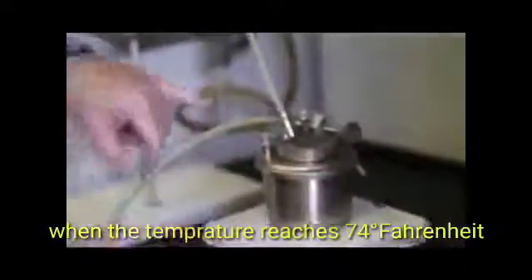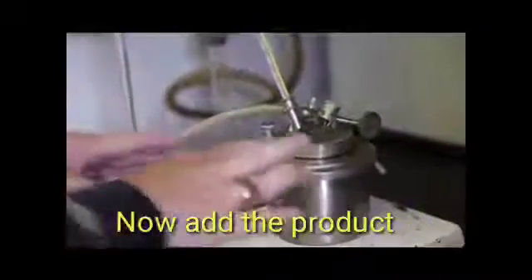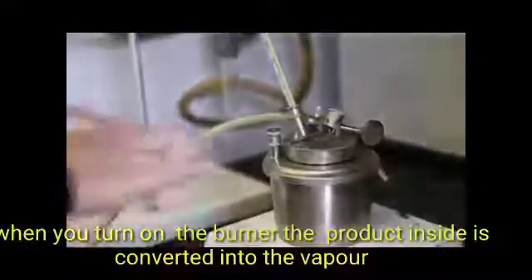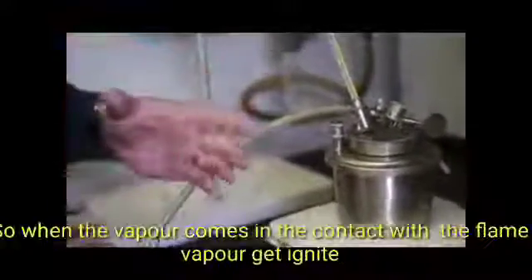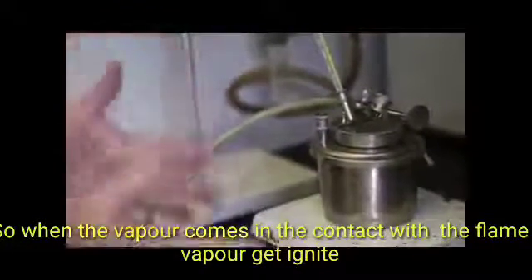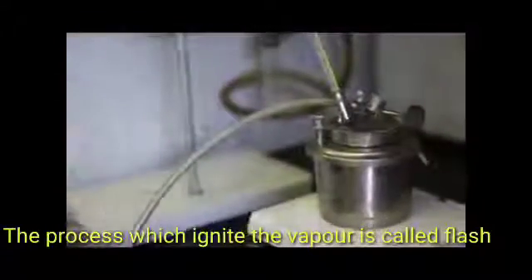There's no heat on this whatsoever — the temperature is right at about 74 degrees Fahrenheit. The only thing we've done is put the product in there. We're going to turn the flame down into a closed space. The vapor is building up in there, and when that trap door opens, the flame will jump down in there and if there's any kind of vapor it'll ignite the vapor and cause what they call a flash — so that's at room temperature.